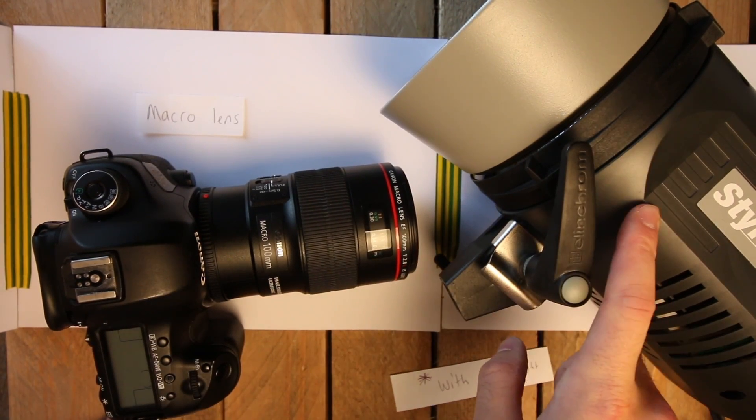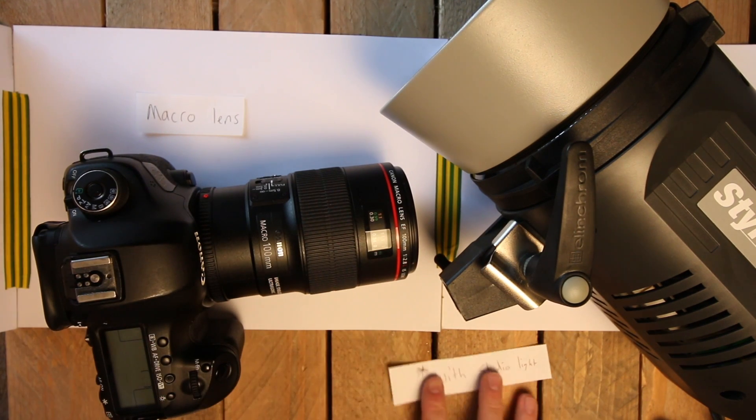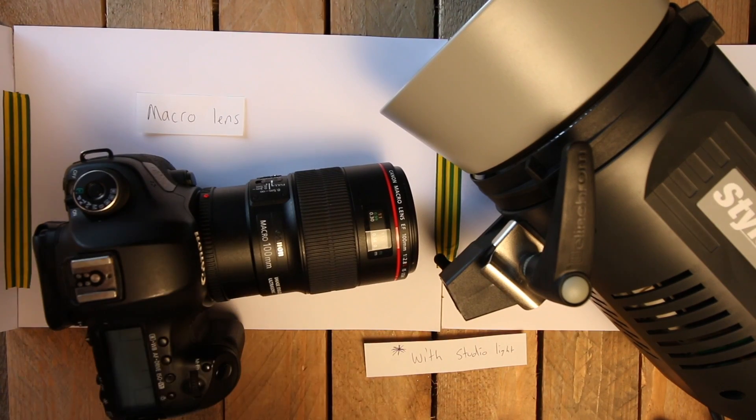We're going to use a studio light — I'm actually going to use a beauty dish because that's what I've got set up behind me. The fans just kicked on so I'm not too sure if you can hear that. But I want to compare getting a photo with this setup compared to the other.